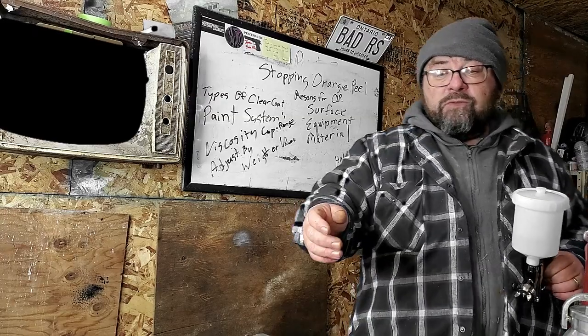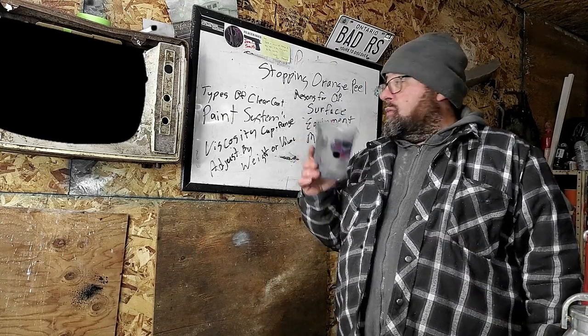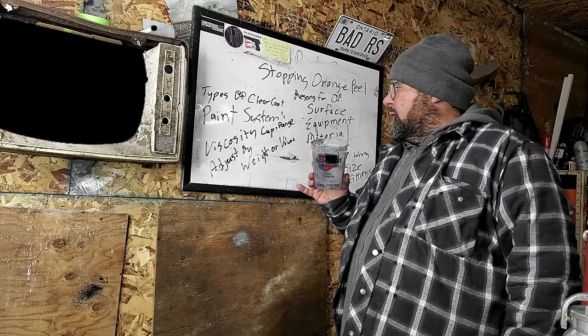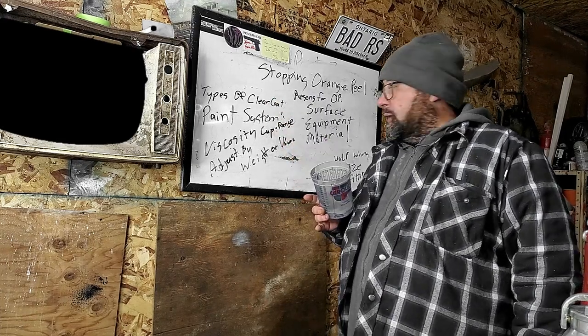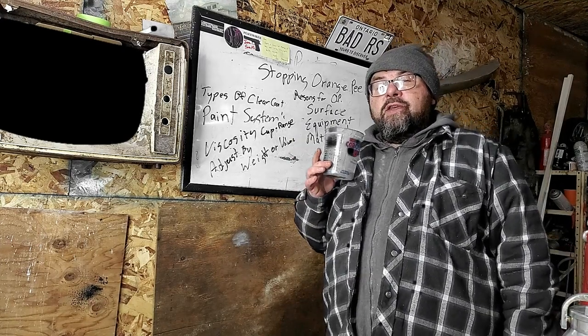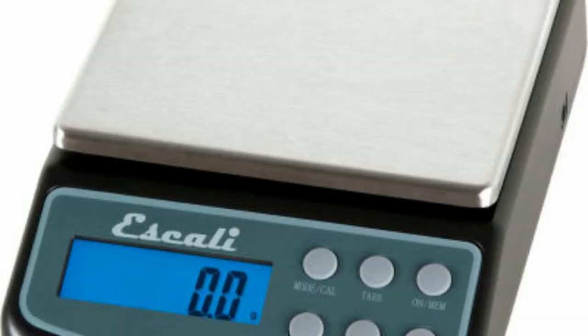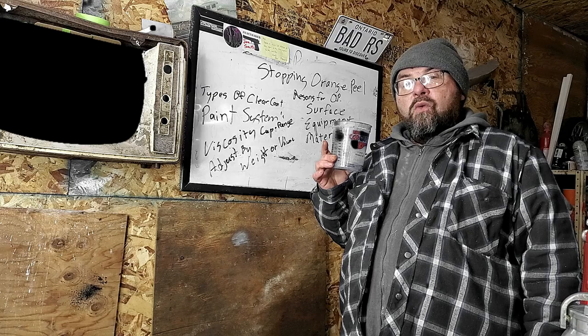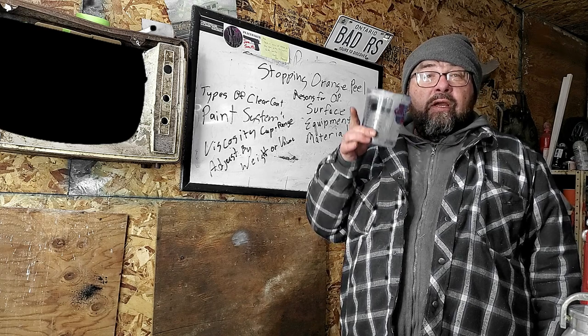Only adjust your paint in small batches so that it's repeatable. There are two ways to adjust your paint: by volume or by weight. To adjust by weight, you're going to have to liberate your wife's Weight Watchers scale or pick one up — I'll leave a link in the description. The thing to keep in mind when adjusting by weight is to adjust 1% at a time. So if you have 300 grams of paint on the scale, 1% is 3 grams. When adding your thinner or reducer, only add what your paint manufacturer suggests.